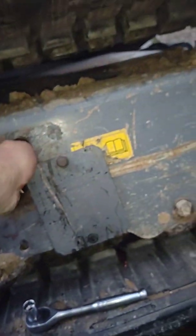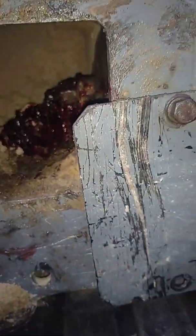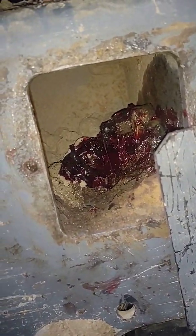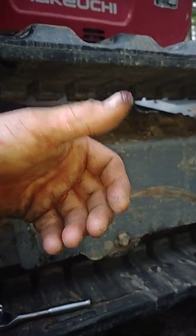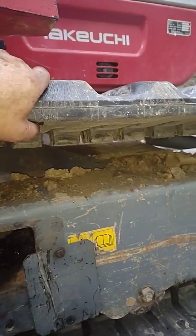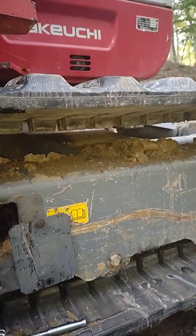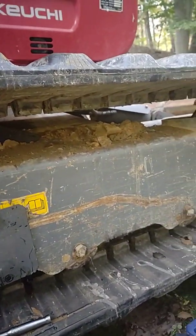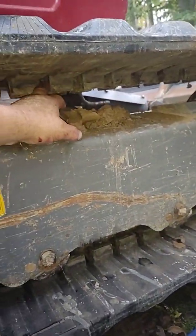Then you tighten that nut right there. Let me show you — see that nut? So you loosen that up, all that grease will come out, then you tighten it back up and add grease to get your track back on. Usually a ratchet strap with the flat or hook kind will hook right on this track — I don't care how thick it is, it'll hook on there. Then you just take it to your bucket — it doesn't take a lot of force — and just run your machine and it'll go over top of the strap.